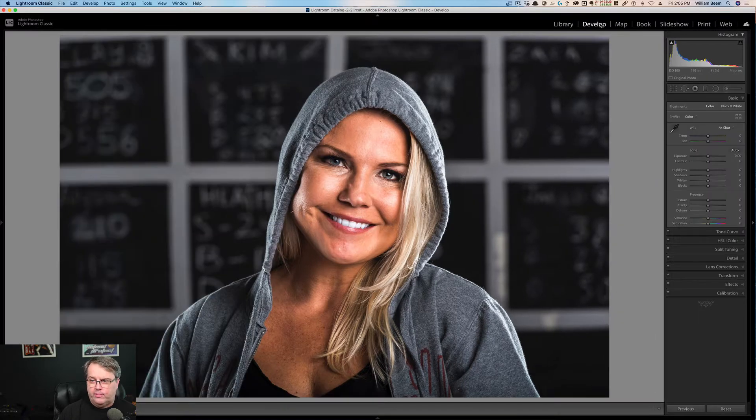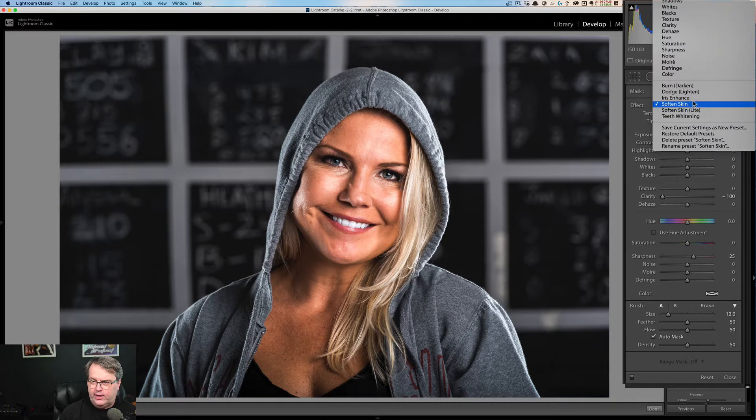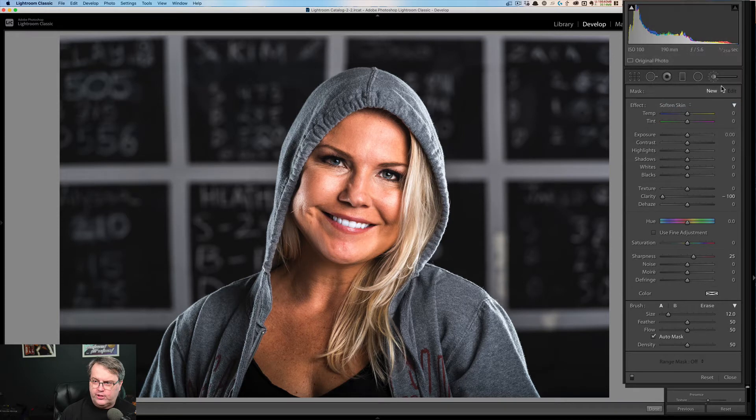We're going to go into the develop module. Typically here's what would happen: you'd select an adjustment brush. Now you can see these new options for softened skin and softened skin light. We're going to go ahead and go with softened skin. Typically you'd look at your flow — it's set for 50% — and you can just start painting on here.